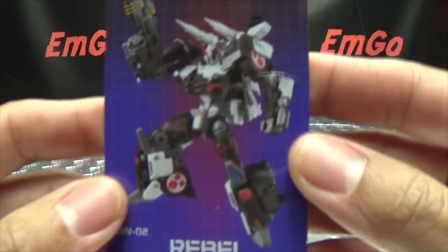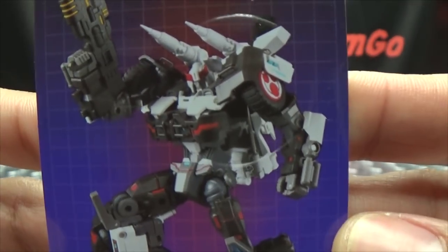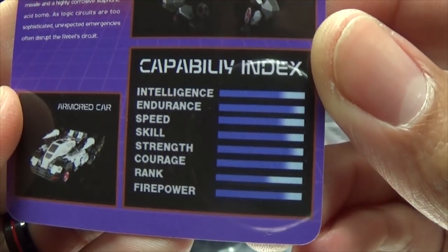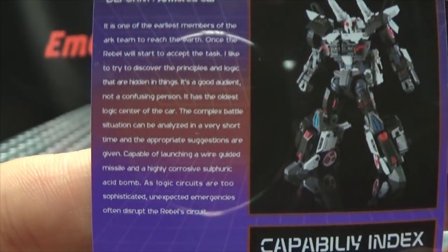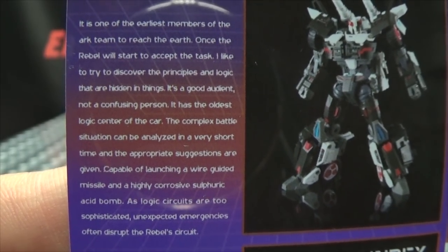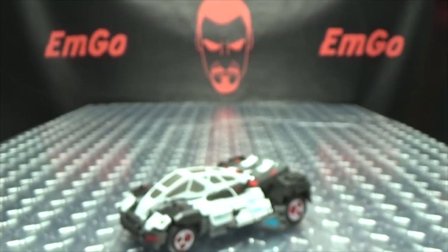Also included is the collector's card, with Rebel looking all like, hey, I'm a rebel. On the back you have tech specs and a bio in extremely small type — if you can read that, God bless your eyesight. Hooray for cards!